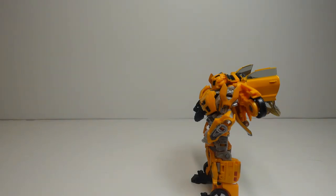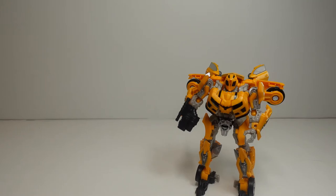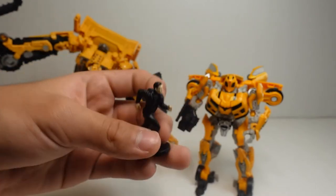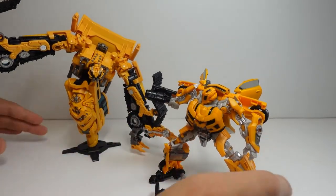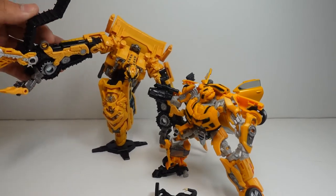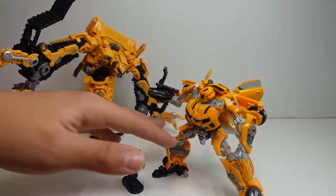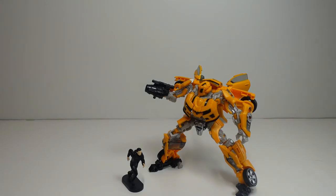You could use Studio Series number 67, Skipjack, or Studio Series number 37, Rampage. Right now I'm using number 67, Skipjack. You could create the whole scene where Bumblebee is fighting Rampage in Transformers Revenge of the Fallen with the little Sam figure. Although he fought Rampage and not Skipjack in the film, since I don't have Rampage right now, you can use Skipjack as well for a stop motion. I recommend using Rampage instead so it could be more realistic. Now let's check the box.